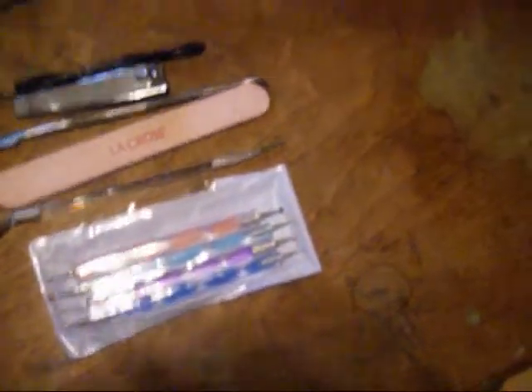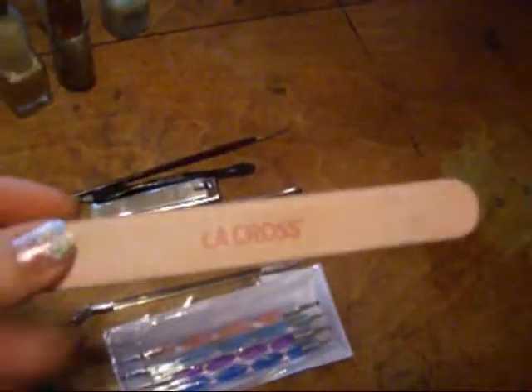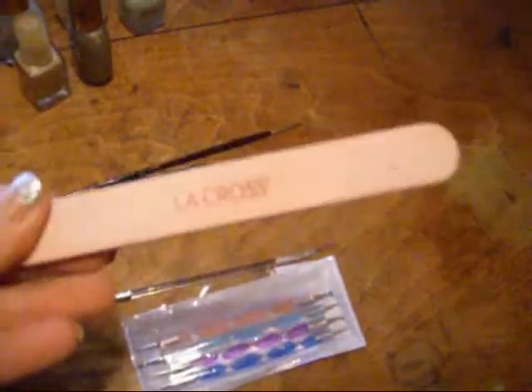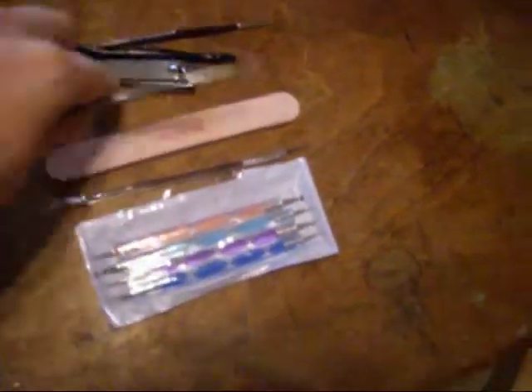My daughters and my tiny paintbrush. This is the best nail file I've ever found — it's ceramic and it doesn't get dull, which I am all about. This wicked thing is what I use to clean out from under my nails. Well, it works for me.